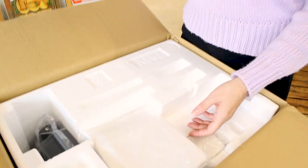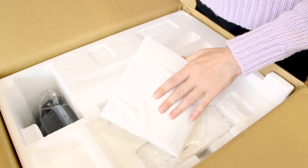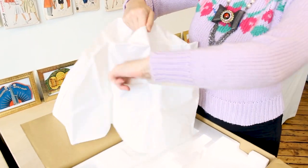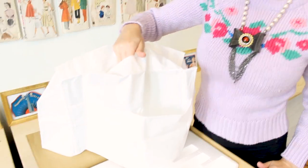Next up, looks like we have a dust cover to keep it nice and clean and keep the dust out when you're not using it. It looks like we've got some pockets on it, which is really nice. You can keep your extra tools in the outside pockets when you're not using your serger.